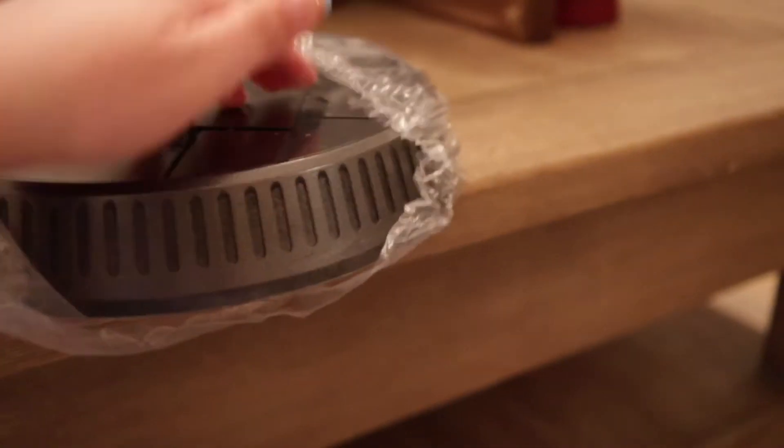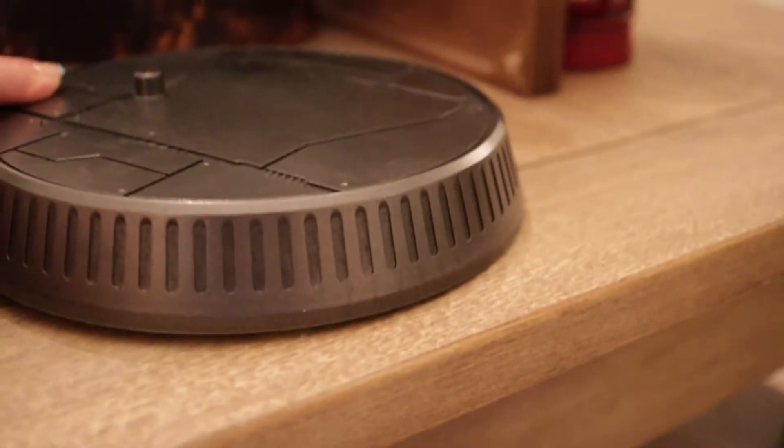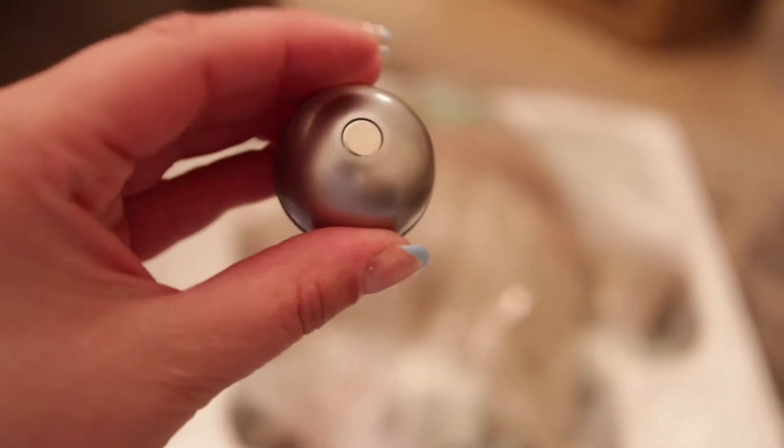The first thing that comes out is this super heavy duty stand for Baby Yoda — this is easily like five pounds. It's so nice and I assume this is what's going to keep him in place. It also comes with a little silver ball and it's magnetic so it'll stick to his hand — you can almost have him hold it and he'll be able to catch it with the Force.